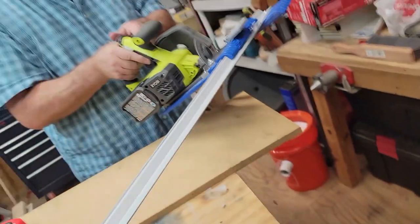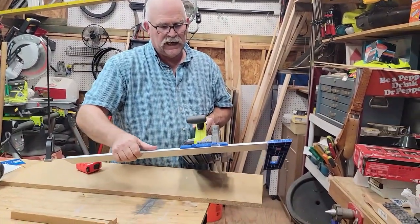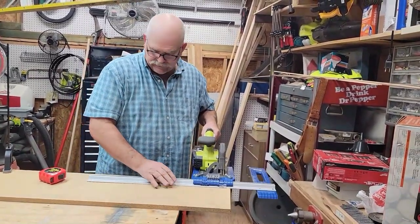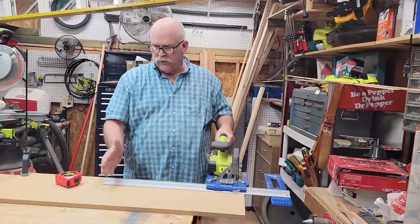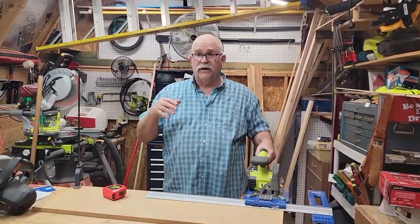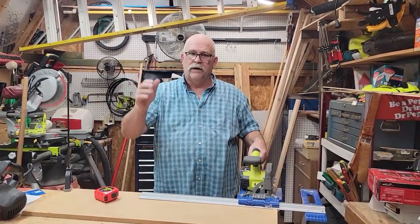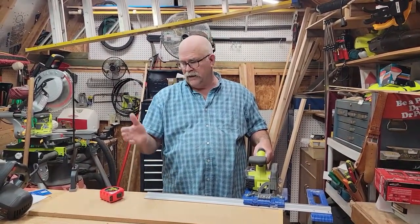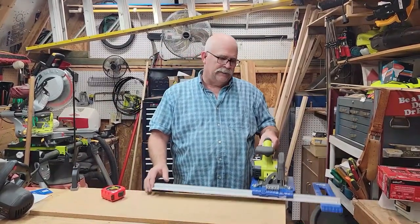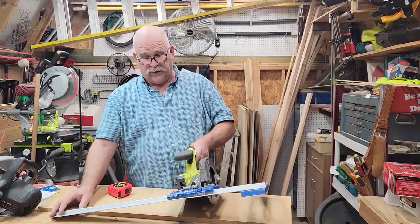No tape measure needed. All you have to do to set this is loosen it, slide it to the desired width — 8, 9, 10 inches, all the way up to 24 inches in width. So if you're ripping a full sheet of plywood, that's all you need. Most people rip it right down the middle, so you set it on 24 and just rip it — then you've got two eight-foot sheets two feet wide, which makes them easier to load and handle.